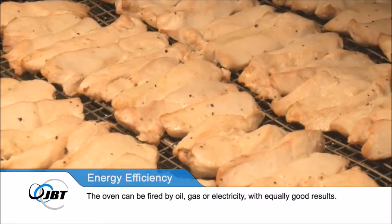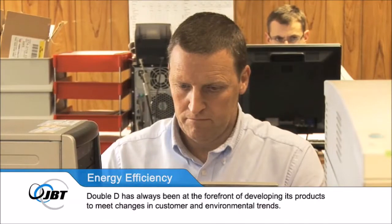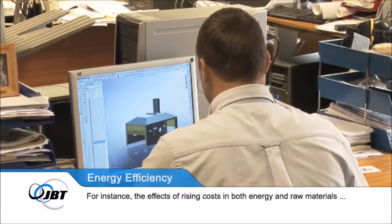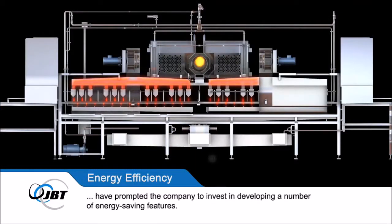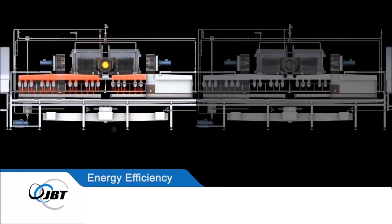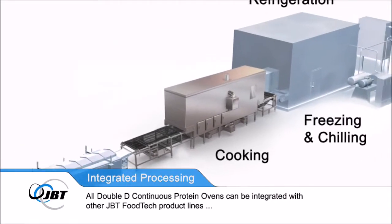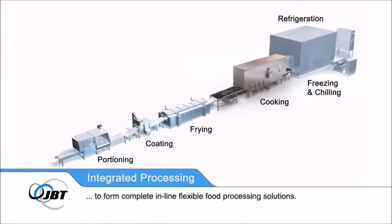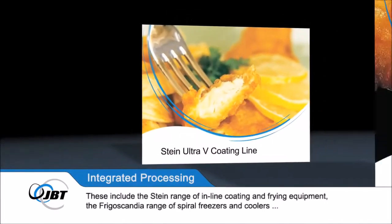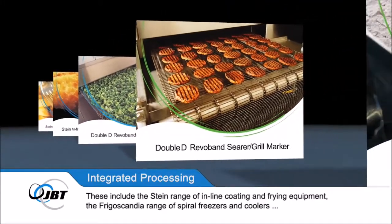Double D has always been at the forefront of developing its products to meet changes in customer and environmental trends. Rising costs in both energy and raw materials have prompted the company to invest in a number of energy-saving features. All Double D continuous Protein Ovens can be integrated with other JBT Foodtech product lines to form complete, in-line, flexible food processing solutions — including the Stine range of in-line coating and frying equipment, the Frigo Scandia range of spiral freezers and coolers, and the DSI slicing and portioning systems.